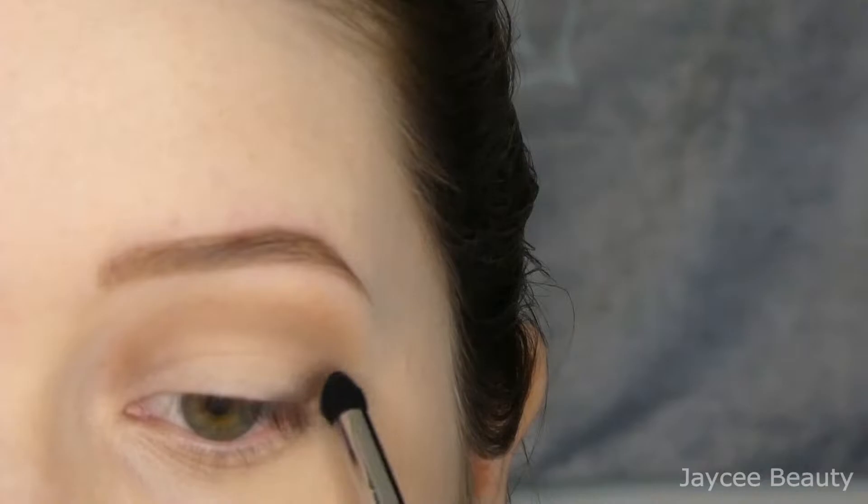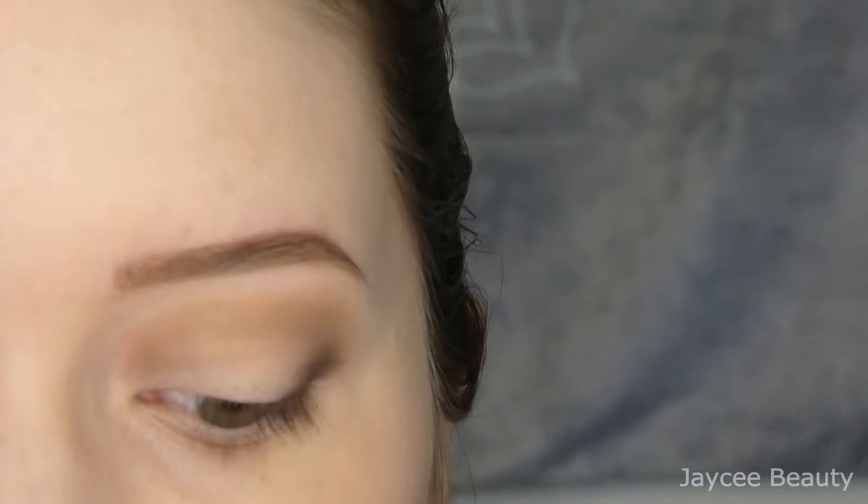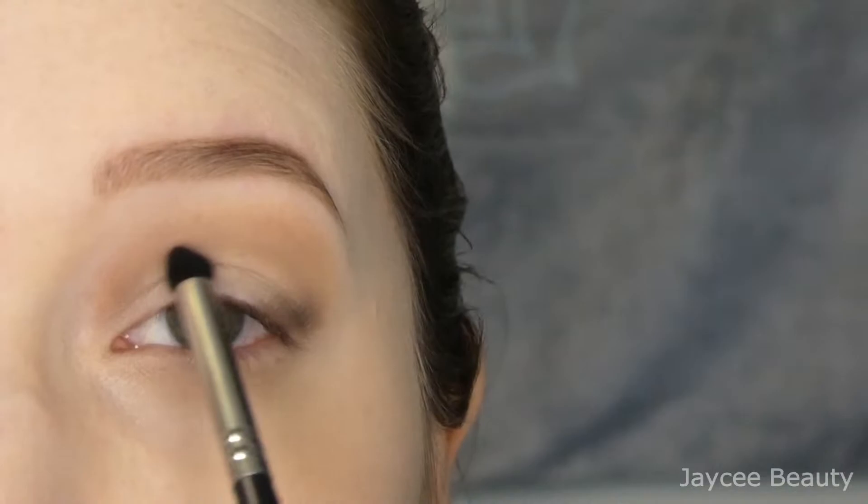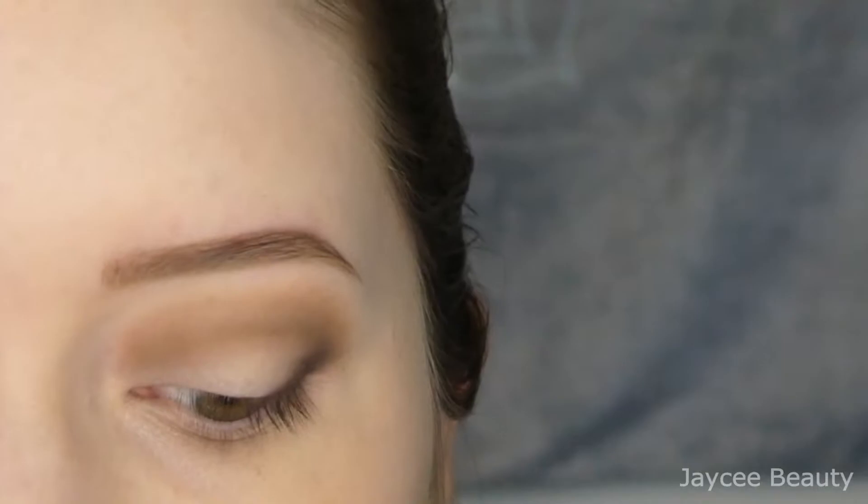I just cleaned off that little Morphe brush, so I'm going to go back in with the medium brown — the first shade I used earlier to put in my crease — and I'm going to take that color and put it along this edge to deepen up my crease a little bit more. Then I'm going to dip into that medium brown again with the JH39 and put it along this border right here.